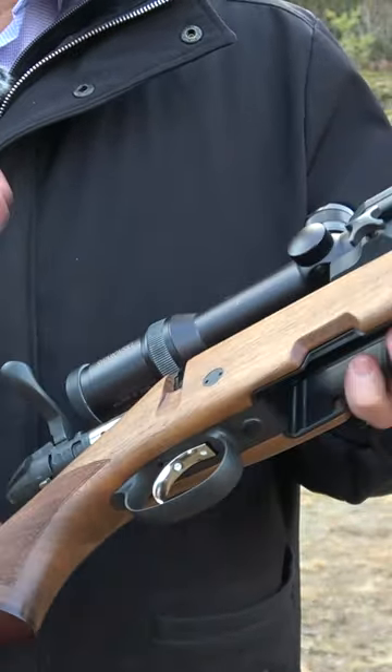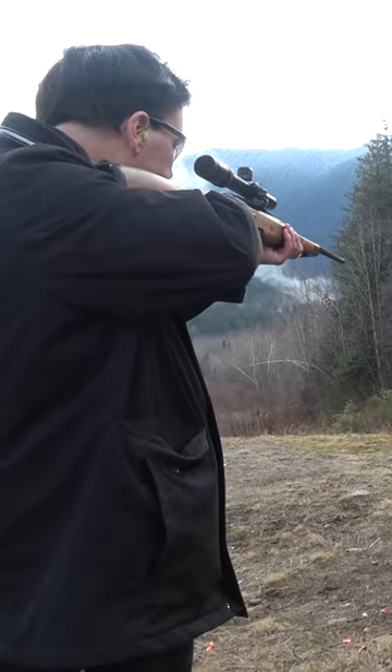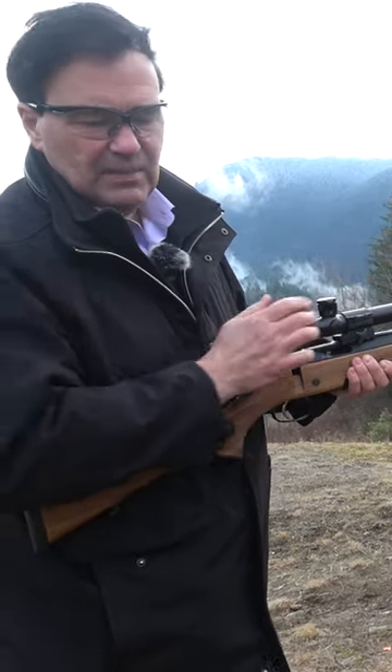I can't describe to you — it's four, maybe four-some pounds. Well, we'll take a few shots. And I mean, I can shoot that plate all day long.